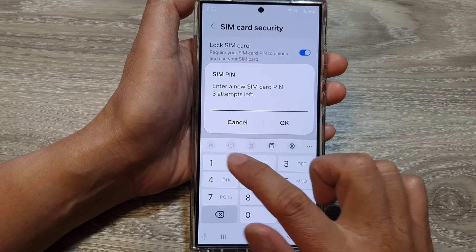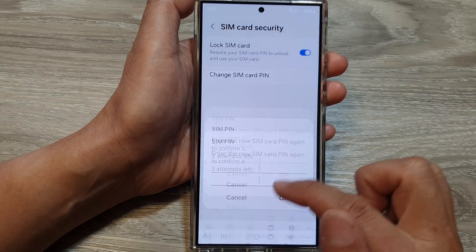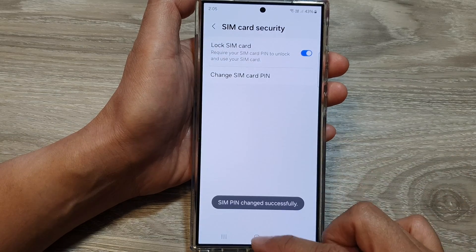So to recap: put in the current PIN, then put in a new PIN, then put the new PIN in again to confirm. And that's it.